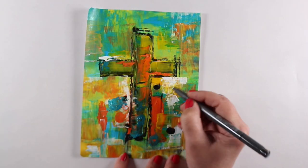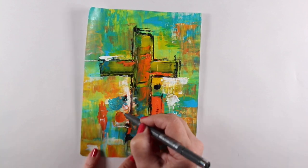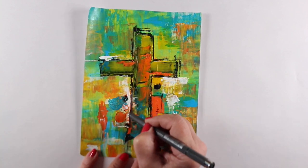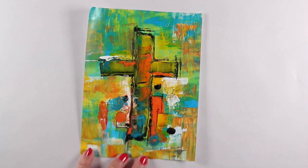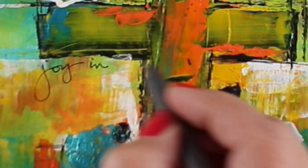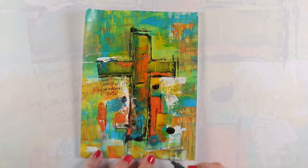Next up I got out a micro perm pen — this is a new pen I just bought, supposed to write on anything. I gave it a test and it did write pretty well on top of the acrylic, which I was pretty impressed with. I started doing just some doodling here and there to get extra lines, then I did some journaling around different places about joy.